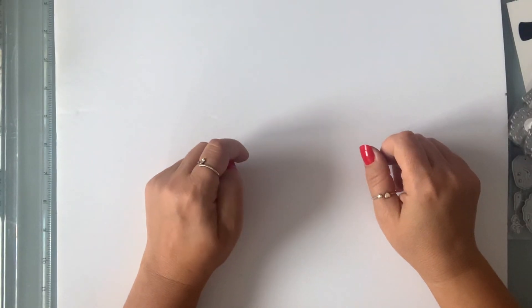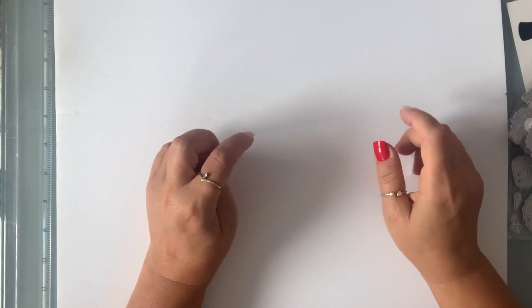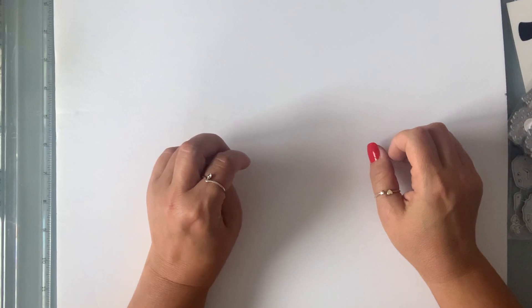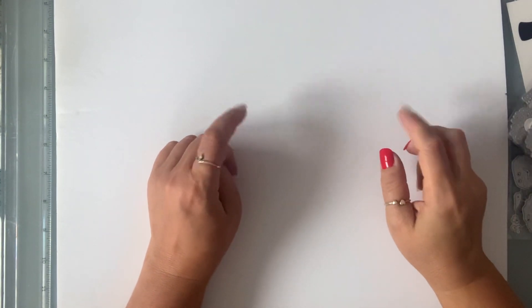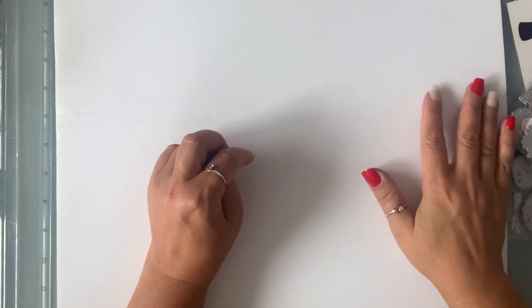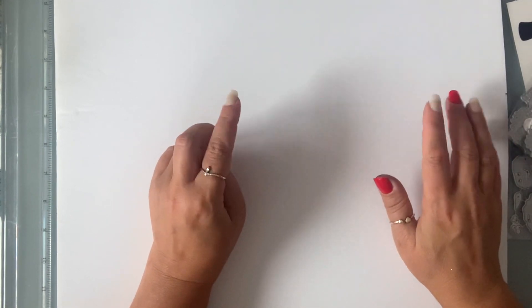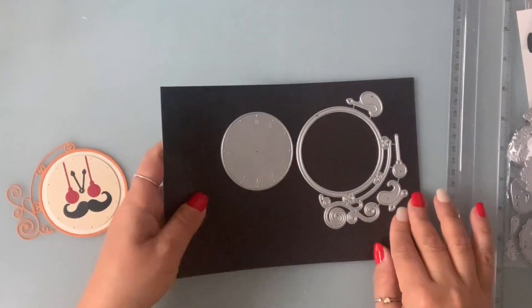Hi everyone, welcome to my channel, my name is Tina. I'm here today with part two of the Christmas dies that were sent to me by the Eiffel Store on AliExpress. I will link the Eiffel Store down below along with the dies I'm going to show you today. If you missed part one, I'll link that down below as well.